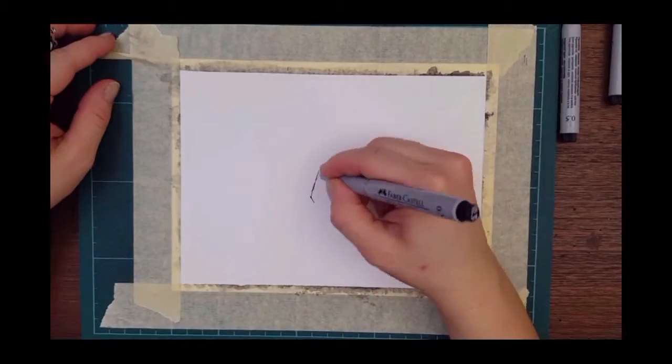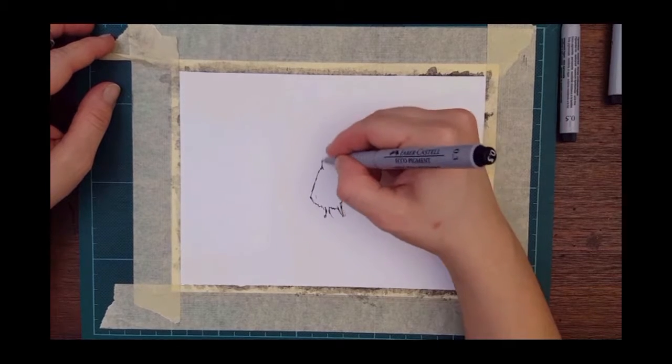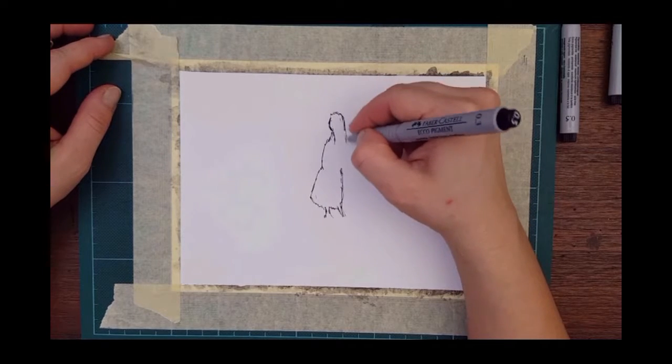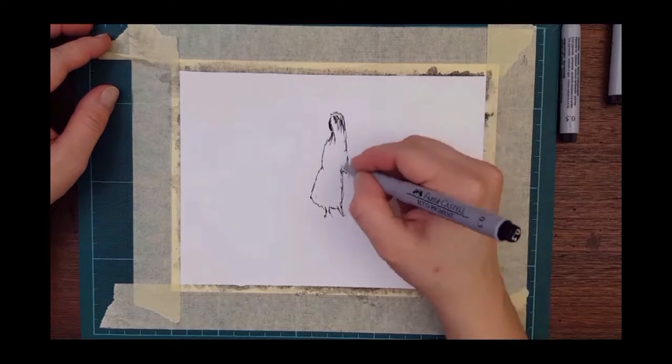Hello everyone! Welcome to my daily sketching series. My name is Claudia and today I am sketching a woman that is standing in a landscape.